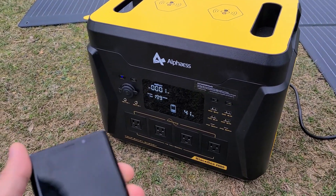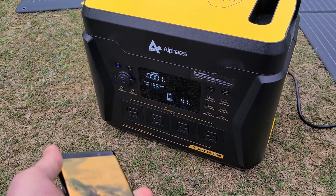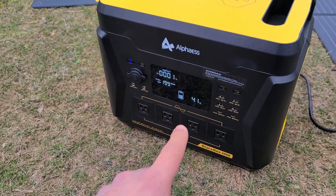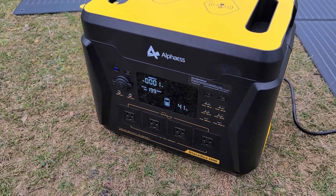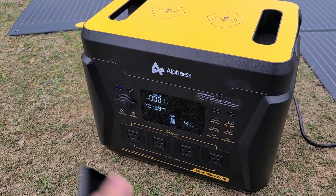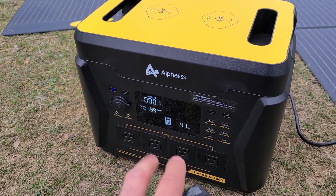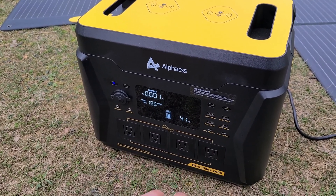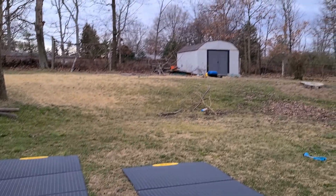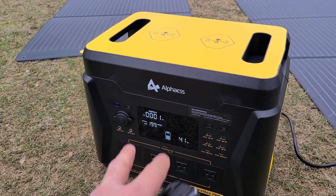Back after about three hours — the sun has practically gone down because the panels are getting only one watt now. About three hours later: we started at 2 o'clock, it's 5 o'clock now. The power station was at about 34 percent and we're now at 41 percent. That's what you can expect on a cloudy day with these two solar panels over a three-hour recharge. For my next test I'll be doing it on a clear sky sunny day — hopefully tomorrow — to see how much higher the wattage input can get.